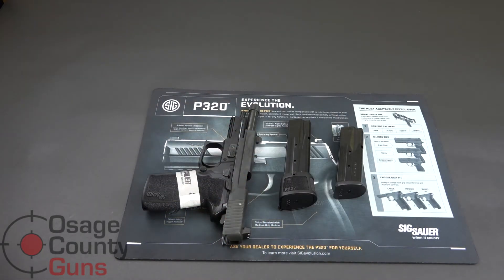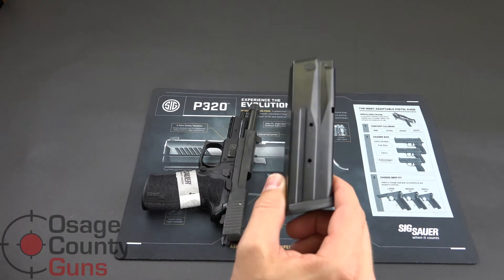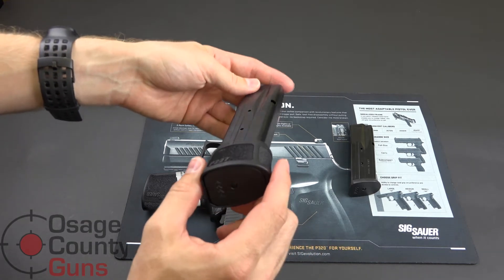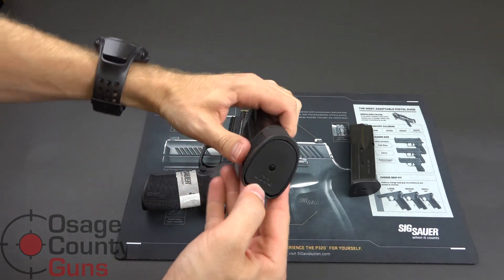The P227 Tac Ops ships with one 10-round and one 14-round 45 ACP magazine. The 10-round is a flush fit. The 14-round is an extended length magazine. The sleeve can be removed — there's a tab here.